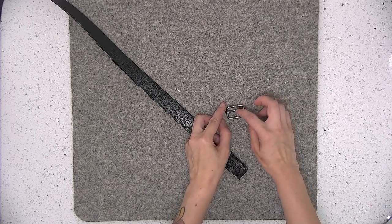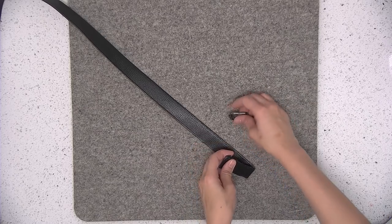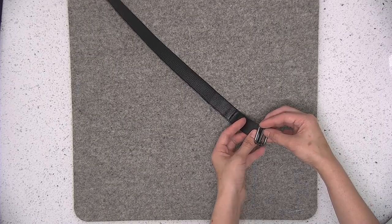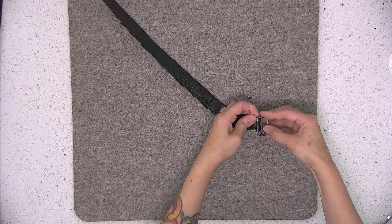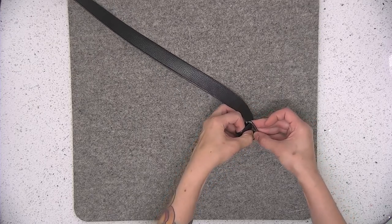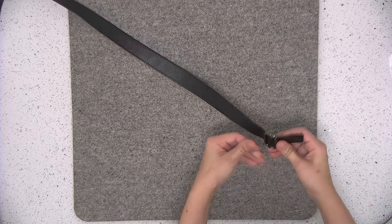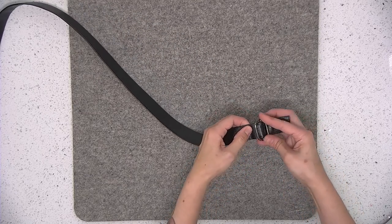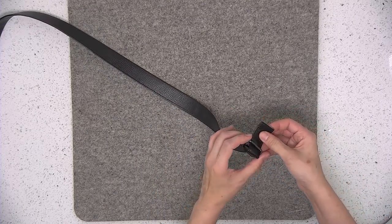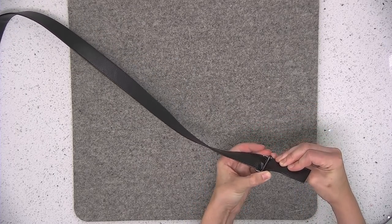Your slider might have a middle bar that moves or it might have a static bar that stays in place — either one is fine. Take that strap and thread it through the bar. We're going to nestle that middle bar in that three-inch marking that we made, right there.